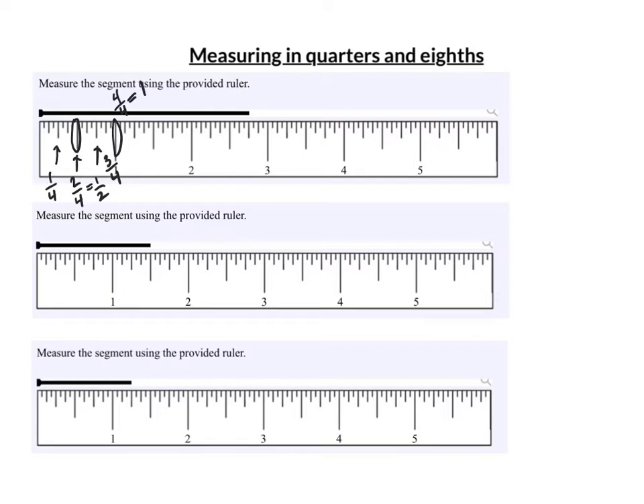Everywhere on a ruler I can always count by fourths. So for this next example: one-fourth, two-fourths (which is a half), three-fourths, and four-fourths. I can see I'm past two inches — two and one-fourth, two-fourths, and three-fourths. So this is in fact two and three-fourths.